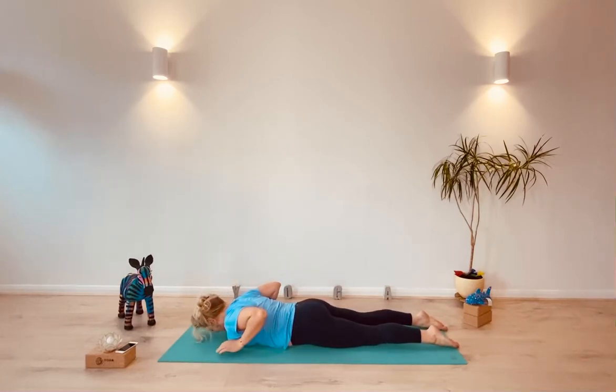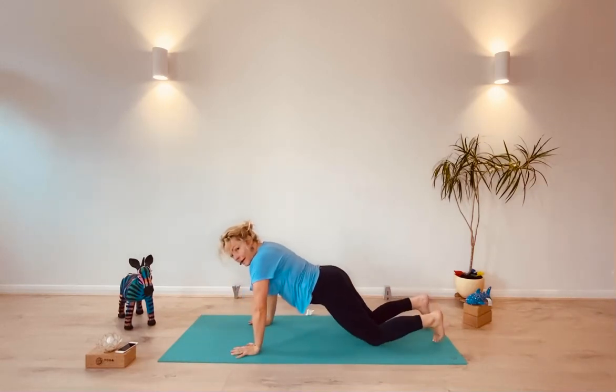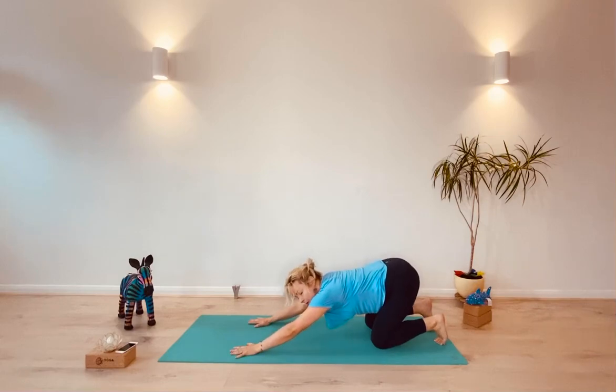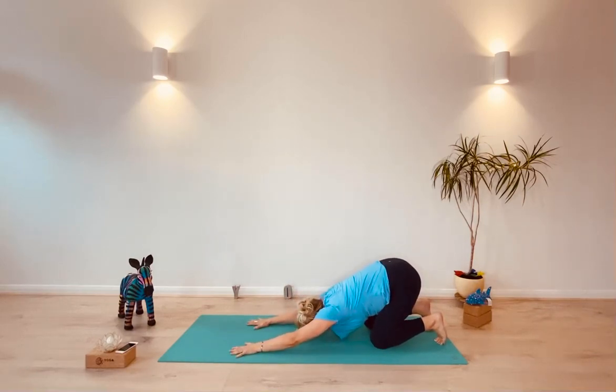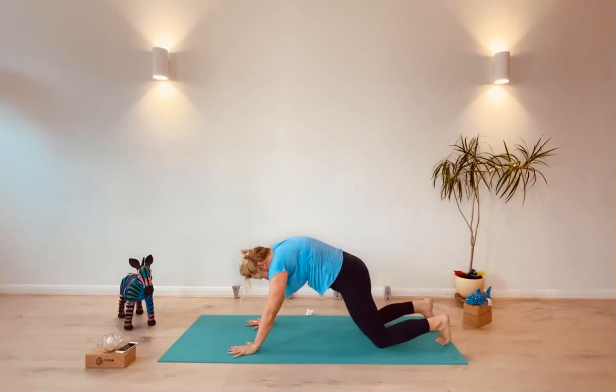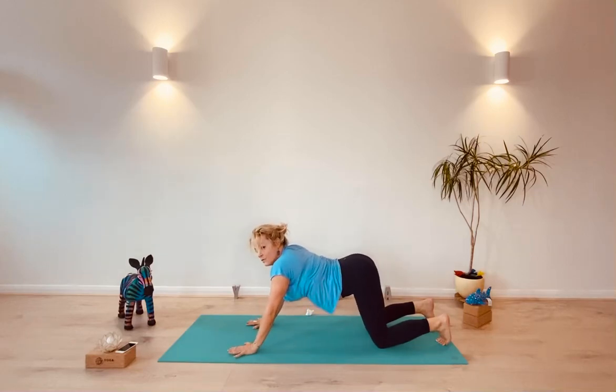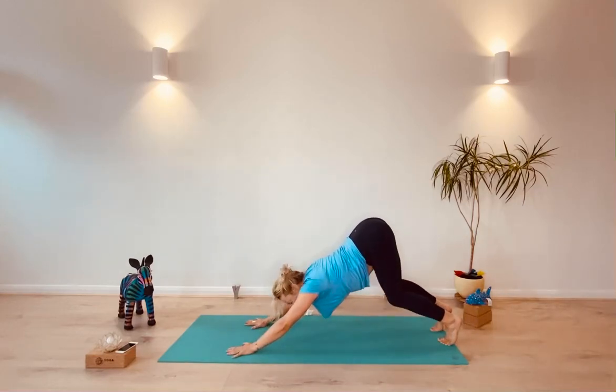Take the hands under the shoulders and push up gently into cobra. Then tuck the toes and come back into that active child's pose. Round forward, chin to chest, roll the shoulders forward over the hands. Then again the tailbone lifts as you catch the wave, coming back into downward dog.